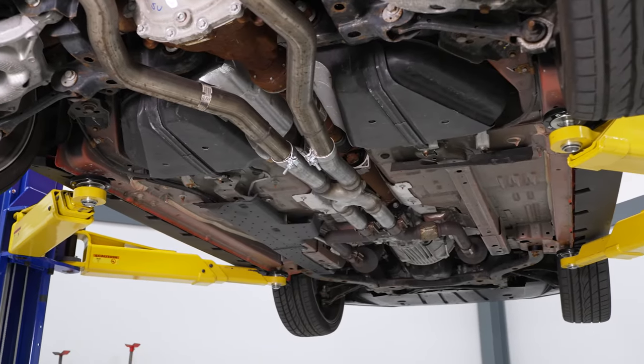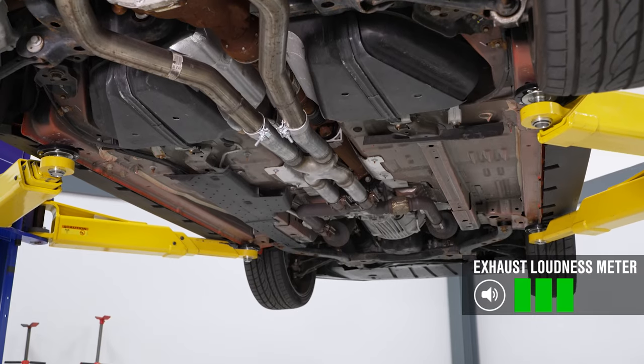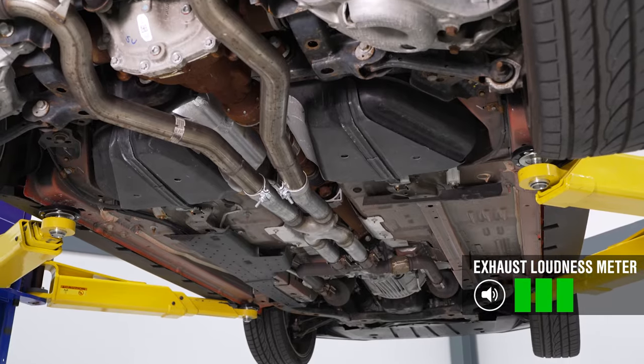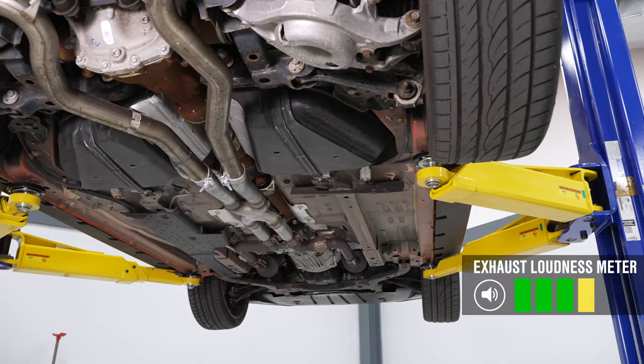With the factory axle-back still on, we're going to give this one a pretty soft 3 out of 5 on our loudness meter. With the aftermarket axle-back, in this case one from Pypes, it ramps things up to a pretty solid 4 out of 5 on the loudness meter.